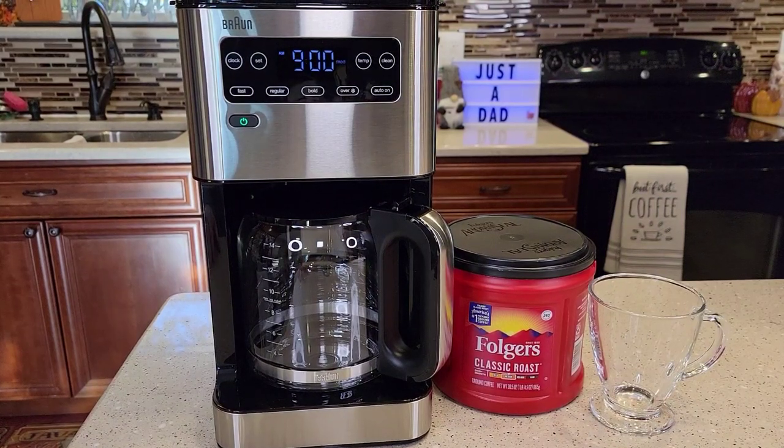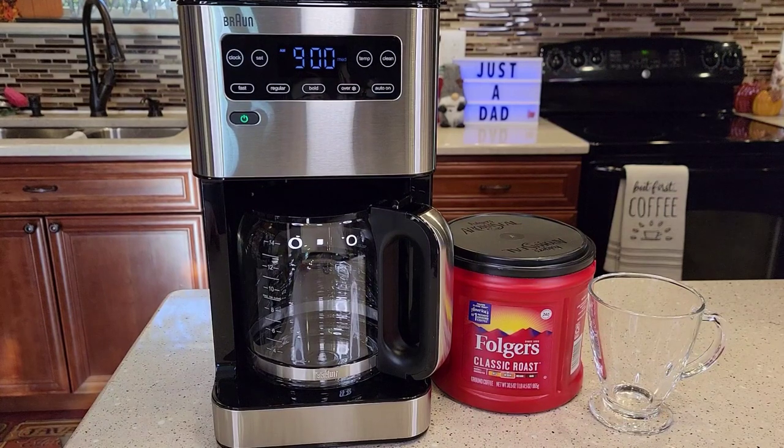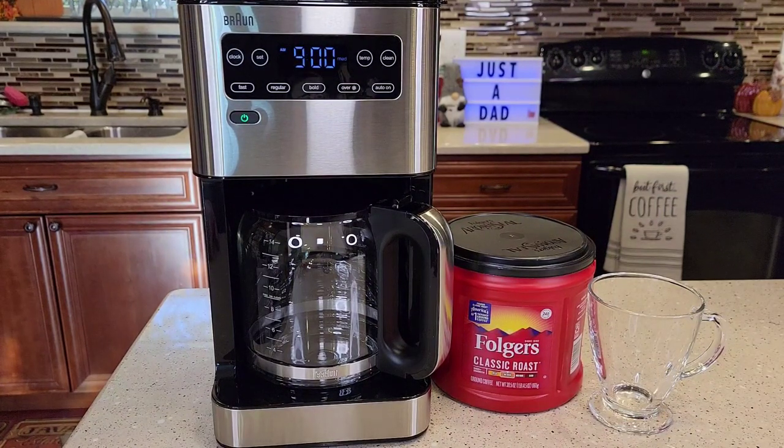Hello everyone, this is Just a Dad. Today I'm going to do a detailed review on this Braun Pure Flavor 14 Cup Coffee Maker, model number KF5650.